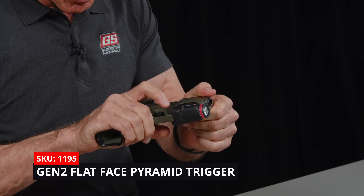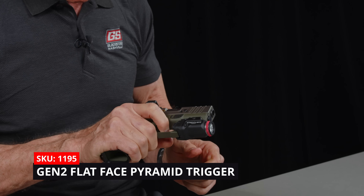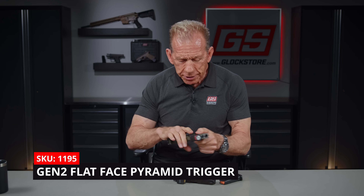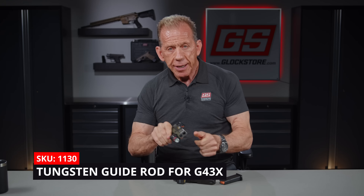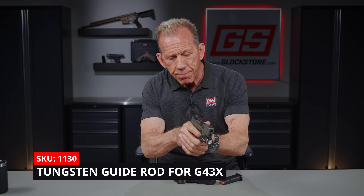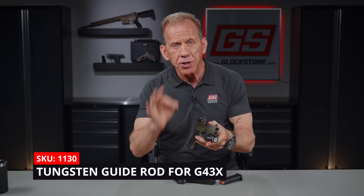It's also got our pyramid trigger, which is super crisp, super light. The reset is almost instant, so you can really manipulate that trigger without disturbing the sight picture. And finally, it's got our tungsten guide rod — a pure tungsten guide rod. That's going to help reduce any kind of recoil and muzzle flip. It's a good-looking gun, functional, better than the original Glock because of all the accessories.